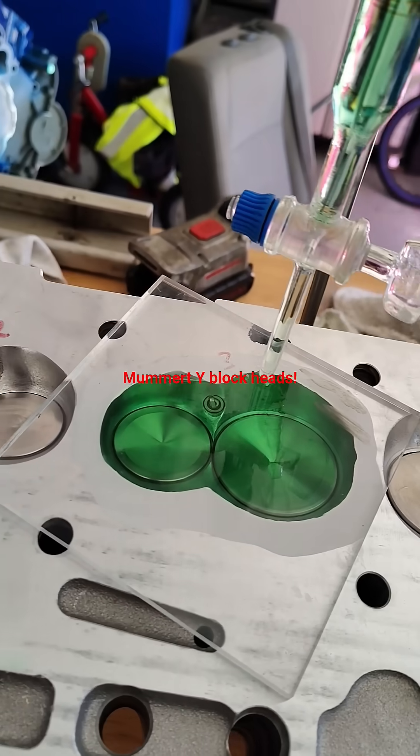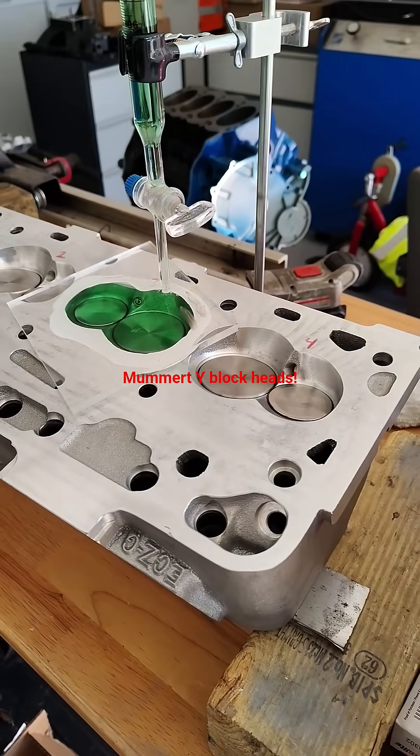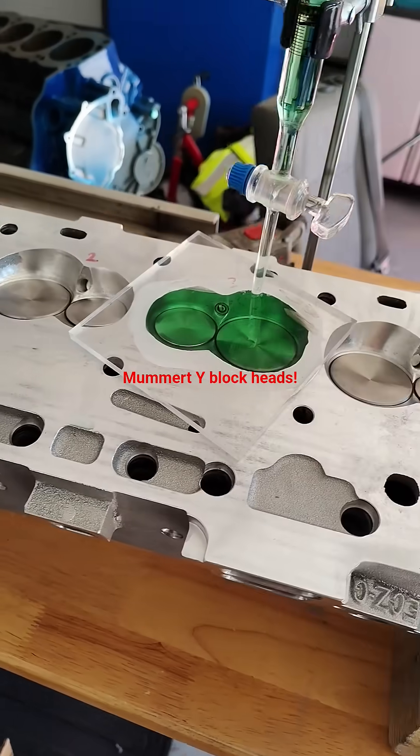This project snowballed — there's more on the channel. And again, there's a cam for sale also, or it could be donated to the right person. Thanks for watching, bye.